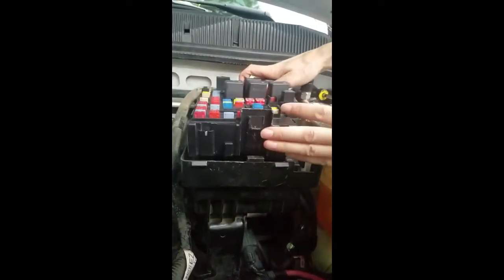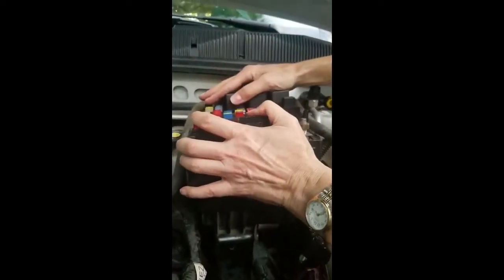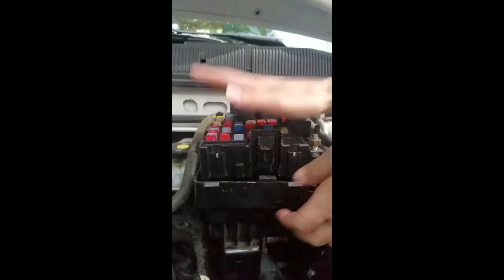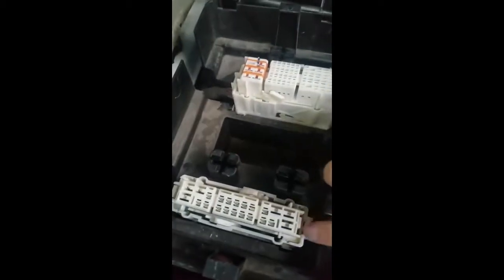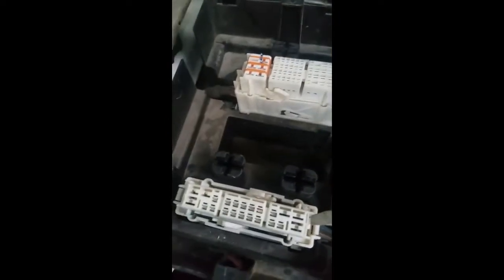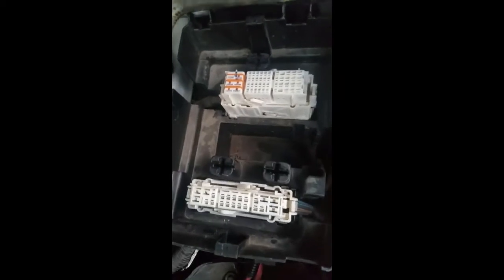Push down until all the connections are together. These connectors here were down inside, and we pulled them out and popped them up so they're not down inside anymore — so they can connect to the new fuse box.